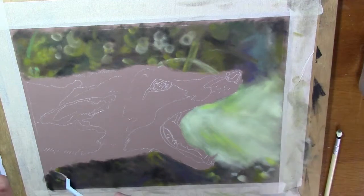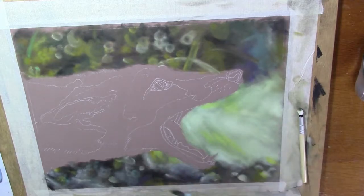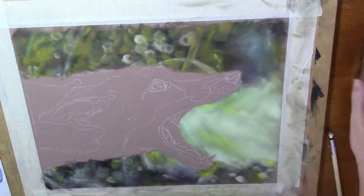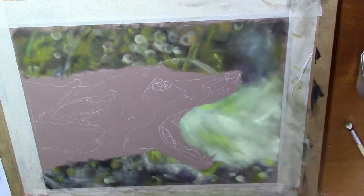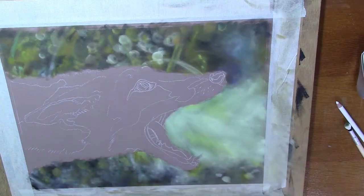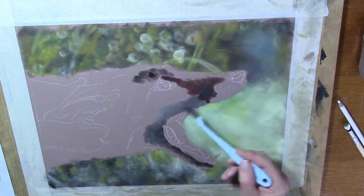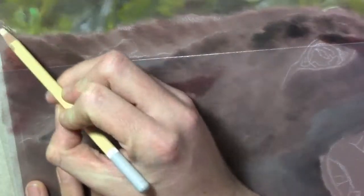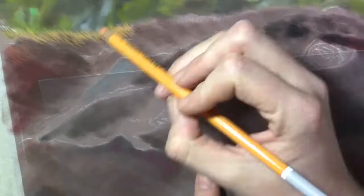The lightest colors will show better when you have the darkest dark enough. For example, the area around his mouth shows up quite well — it's a nice range of light colors, and they show up well because I have a dark under layer. These little circles I'm drawing also show up quite well because the under layer is dark enough. Basically what I'm doing here is blocking in what I see on the reference photo, trying to copy the shapes as close as I can.